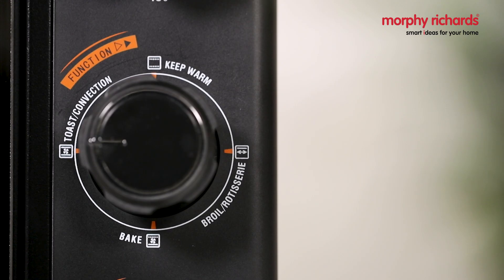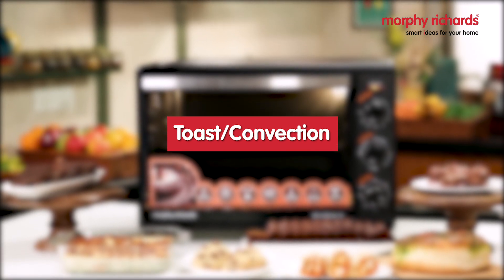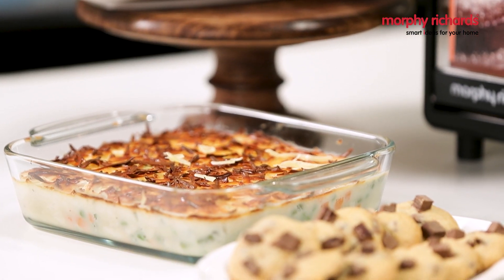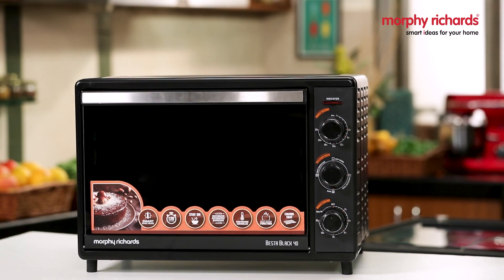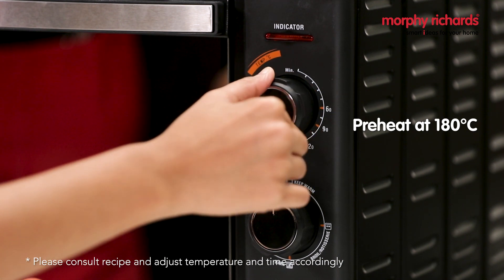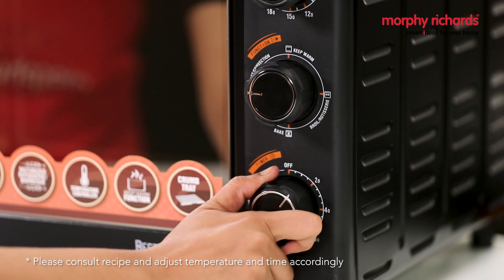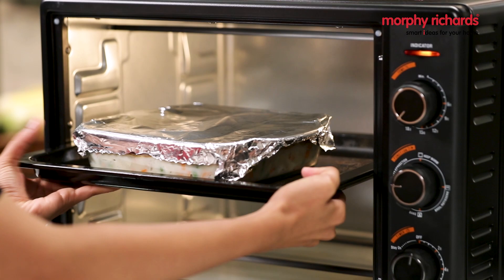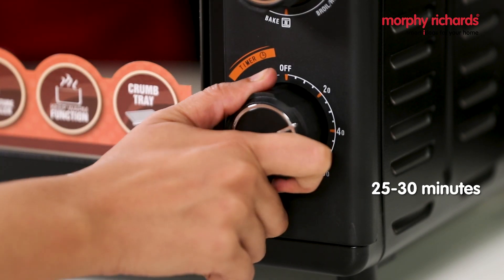In the toast with convection setting, both the top and the bottom heating elements are fired. The fan circulates the heat evenly throughout the oven. This setting is ideal for baking biscuits, cookies, and casseroles. To use this function to make a casserole, preheat the oven at 180 degrees Celsius on the toast convection setting for 20 to 30 minutes. Transfer the prepared ingredients to the casserole dish, place the dish on the center rack position, and bake for 25 to 30 minutes.